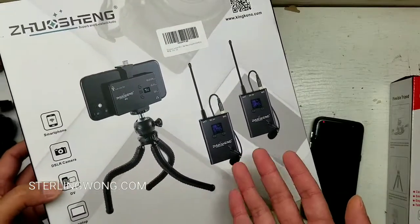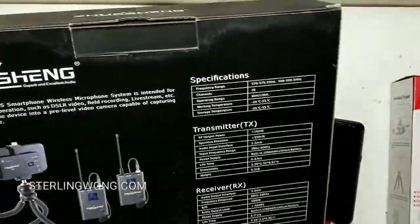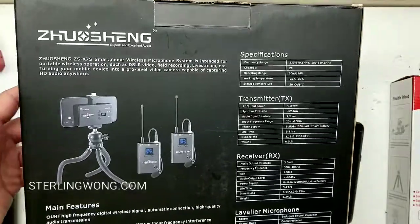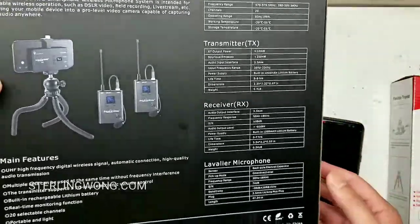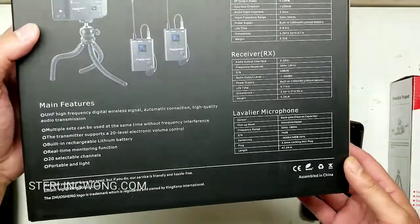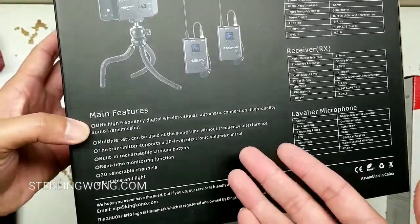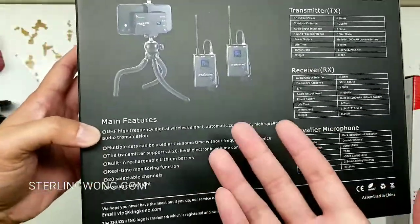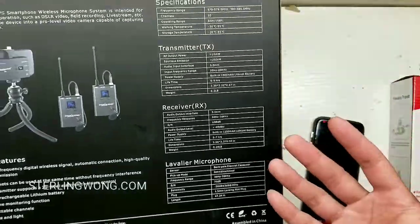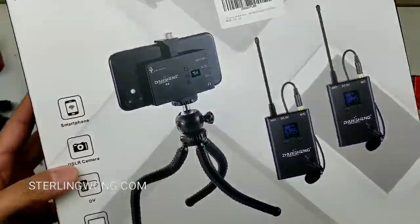This is pretty interesting because it's UHF wireless to a cell phone. It comes with a tripod and everything else. You can pause the video to see the specs — it's meant for DSLRs, cell phones, and stuff. It has 20 levels of volume control, already has lithium-ion batteries inside, so you just use a USB to charge it. It is super lightweight.